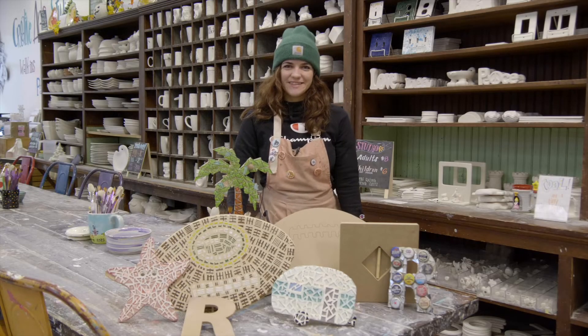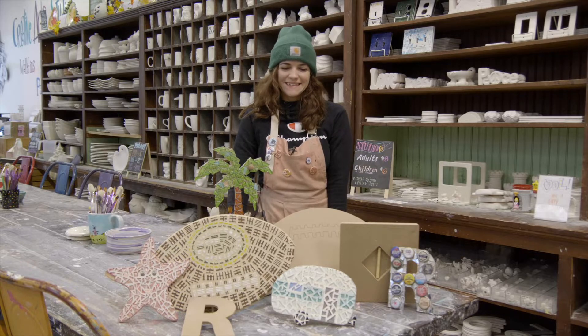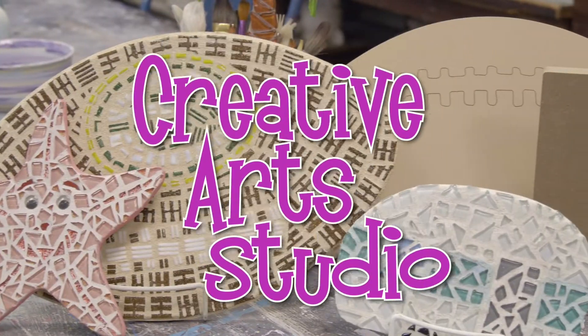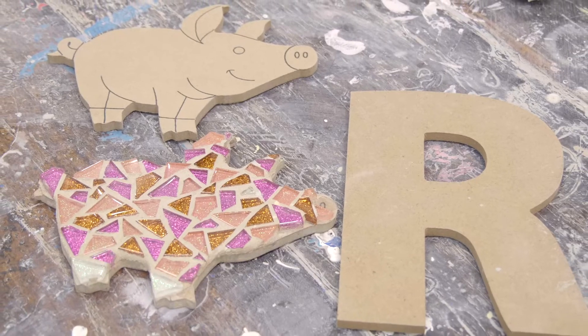Hi guys, it's Rae at Creative Art Studio. Today I'm going to tell you about one of our walk-in projects, Mosaics. It's a great project for all ages and this project is especially fun because it goes home with you the same day.